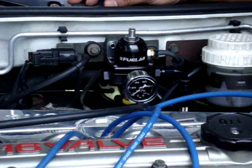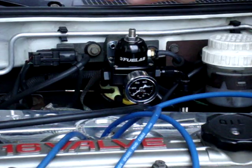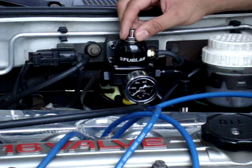Now that the AFPR is installed and functional, check that you don't have any fuel leaks. Maybe do a boost leak test to see that there are no air leaks from the vacuum line or the adjustment screw.